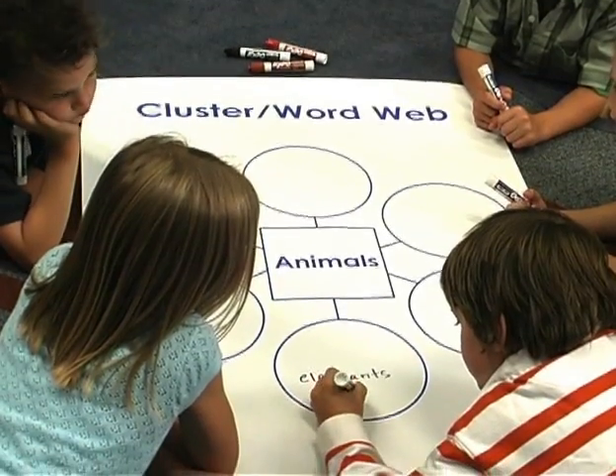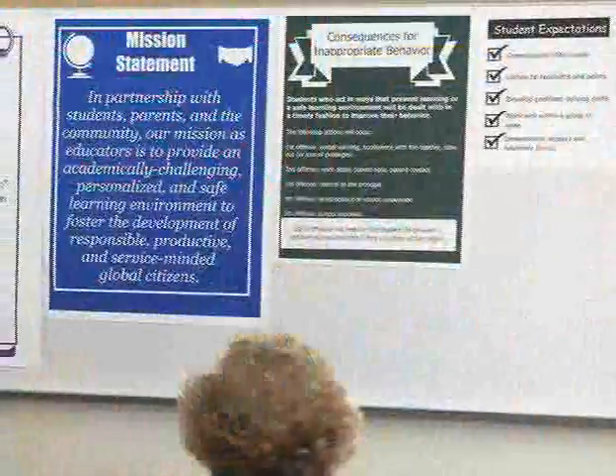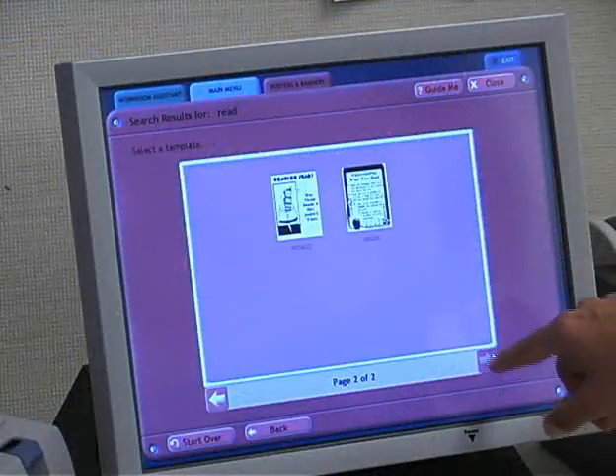Improve student achievement, encourage cooperative learning, create uniformity across classrooms, and communicate your school's goals and plans. The applications are endless.